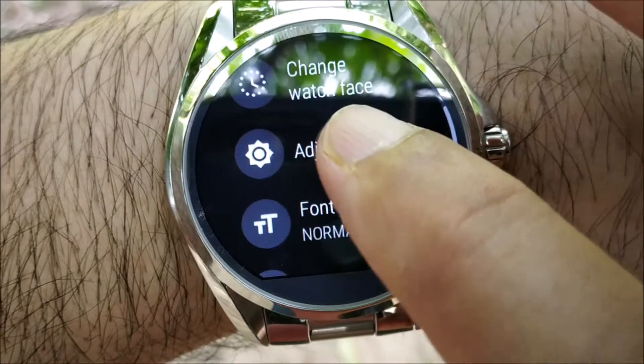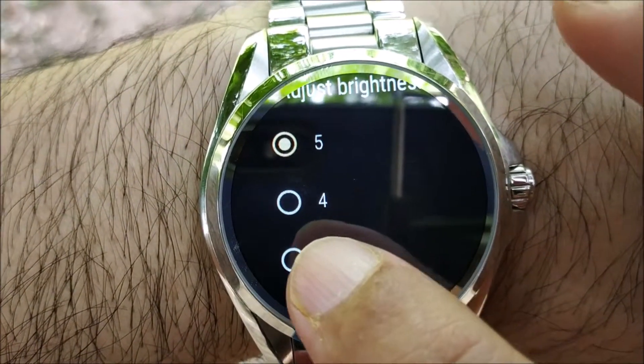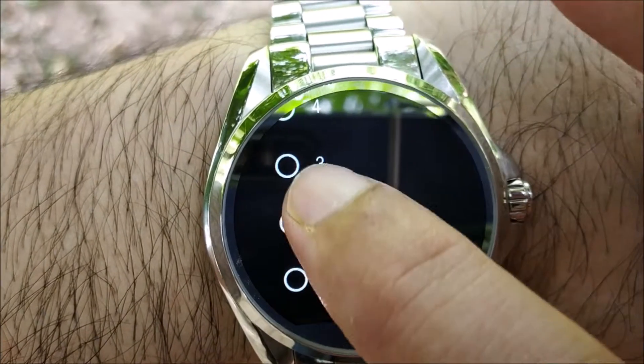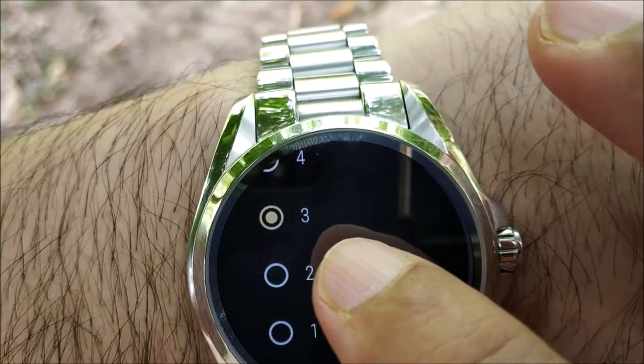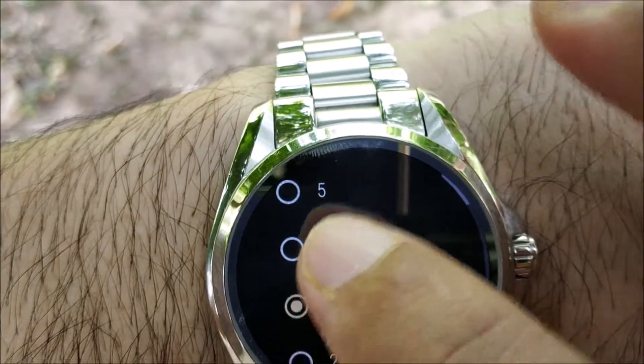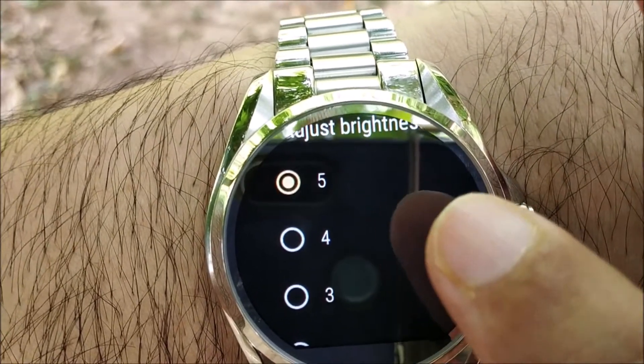In Display, you can go ahead and adjust the brightness. Mine is set to 5 because I'm outdoors shooting this video, but for real-time use you should set it to 1 or 3 — not at maximum brightness, but somewhere in between or the lowest level that is comfortable for you.